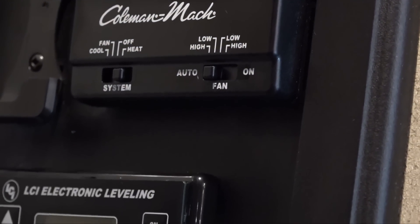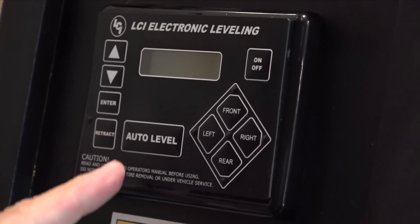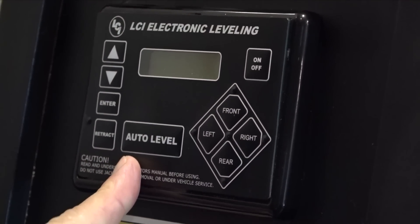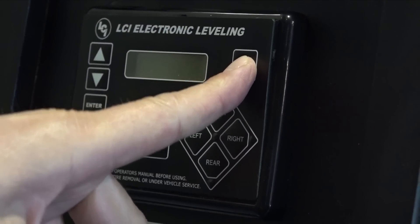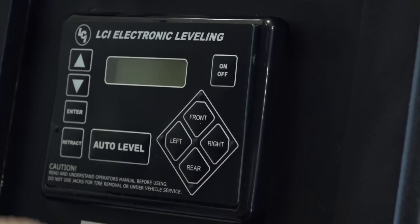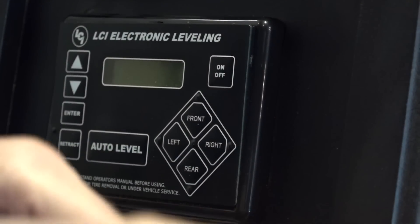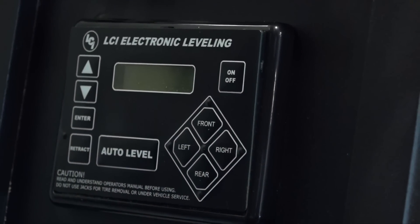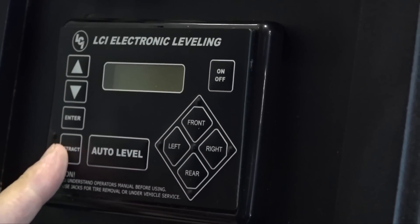You have cool on this side — push this tab to cool, or push it over to heat. We recommend leaving the fan on high auto so it will just automatically work. After you turn on heat or cool, set the thermostat to the temperature you desire. This does have a leveling system — if you're parked in a level spot you probably won't need it. Otherwise, it's fairly automatic: turn it on, make sure the engine is on, hit auto level and it's going to level for you. When you get ready to leave, turn it on and hit retract to pull all the leveling feet back up, then you can take off.